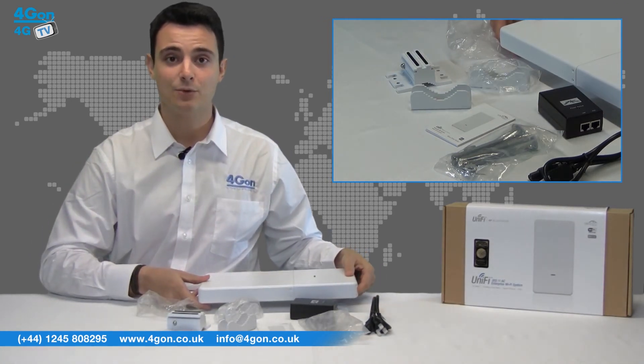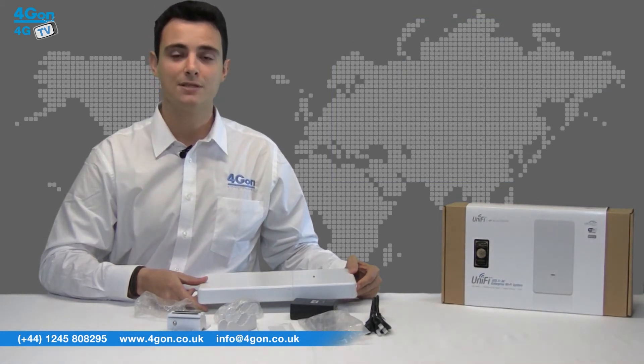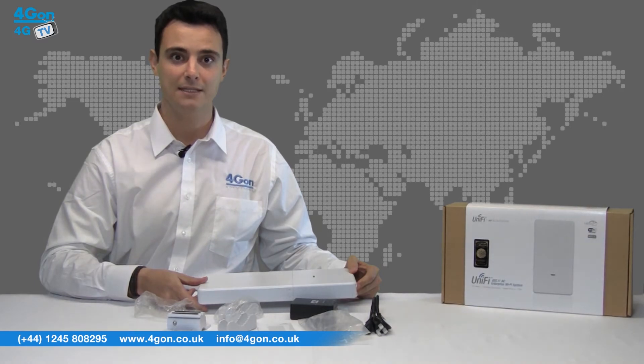In terms of the look and feel, the Outdoor AC is very much in line with Ubiquiti's existing product styling. It's got a glossy white finish, round edges and some pretty cool looking blue LEDs, as well as a smooth plastic top half and robust metal lower section. These models are specifically designed for the outdoors, and even though the AC is considerably larger than the other outdoor access point, it still looks great and is relatively discreet.